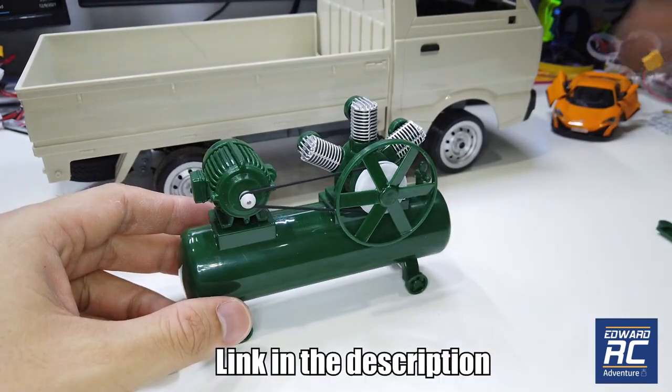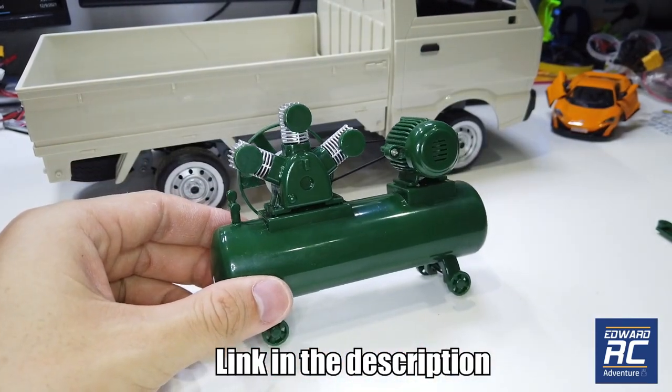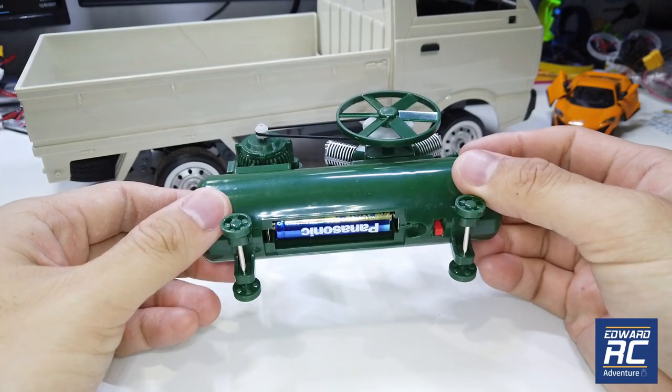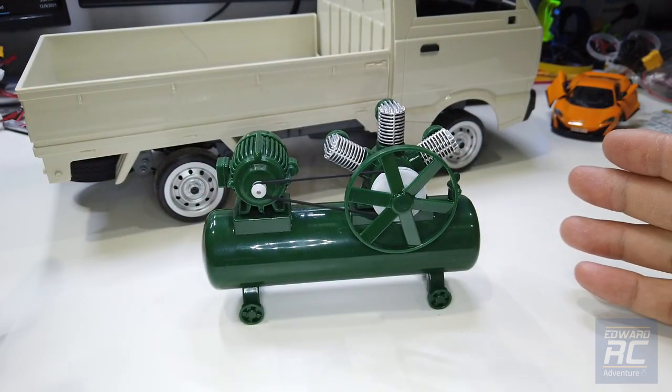That's all for the video. You can check the description for a link to this product if you want to get one. The video may not do it justice, but when you get one you will really love it — it's really very cute. Please subscribe if you haven't done so, and I'll see you in the next video. Bye!